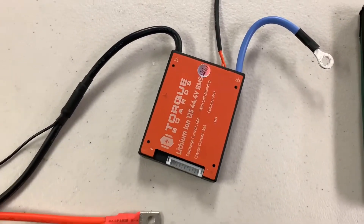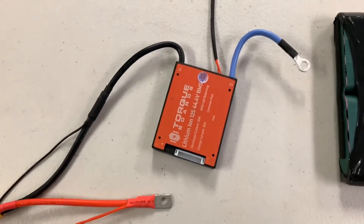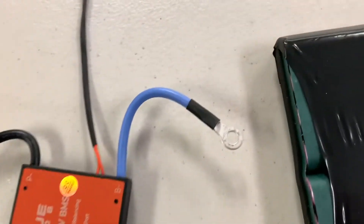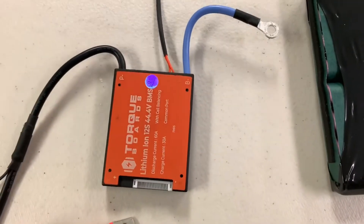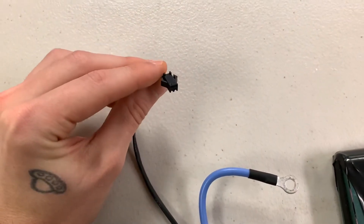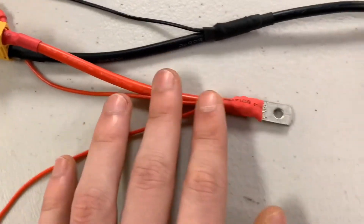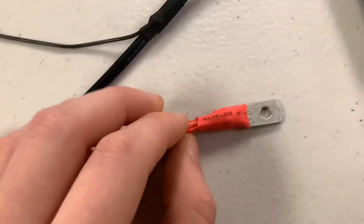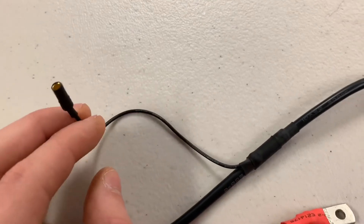There are a lot of wires coming out of our BMS and it can look a little confusing at first, but for this specific tutorial we're going to be focusing on the positive ring terminal connector, the negative ring terminal connector — these thicker red and blue wires — and this P-negative wire, which is connected to the red wire that bolts down onto the positive spot on our battery via the ring terminal. The other wires include your charger negative wire.